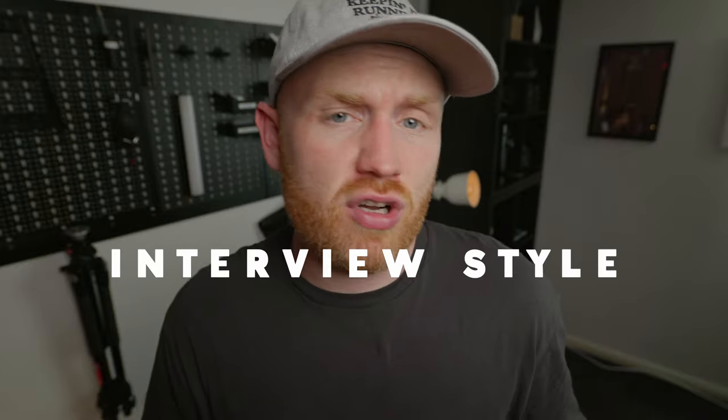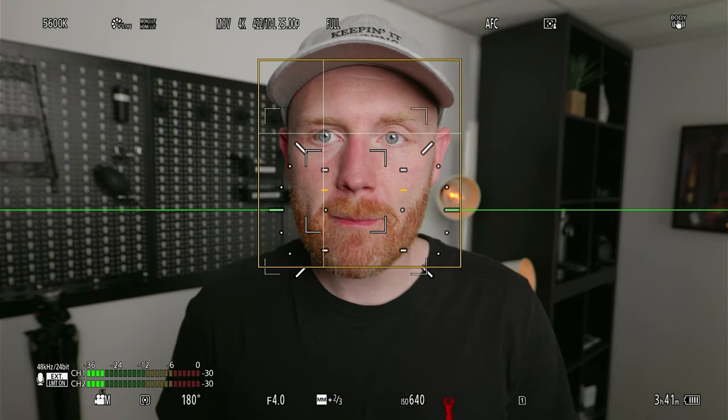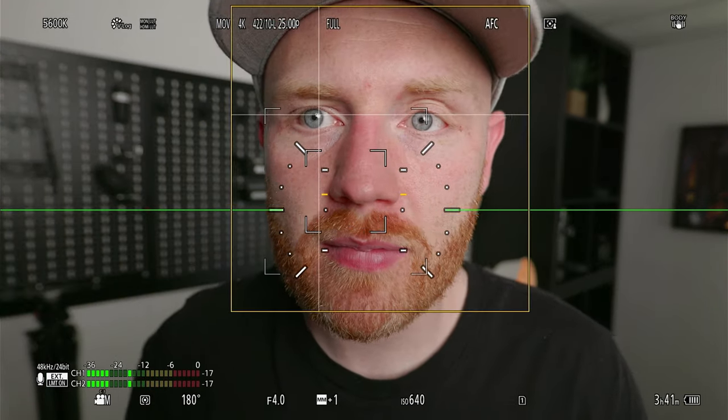Now we know how to use the camera and what all the settings mean, let's run through some scenarios and which modes I would use on different projects. For interviews or content creation, the mode I would have it in is the one I have it in right now — human detection — so it gets my eyeball right in focus, and I would have it in full. I would just let the camera decide, since there is only one face for it to find and lock onto. This is really 101 for any camera with usable autofocus.